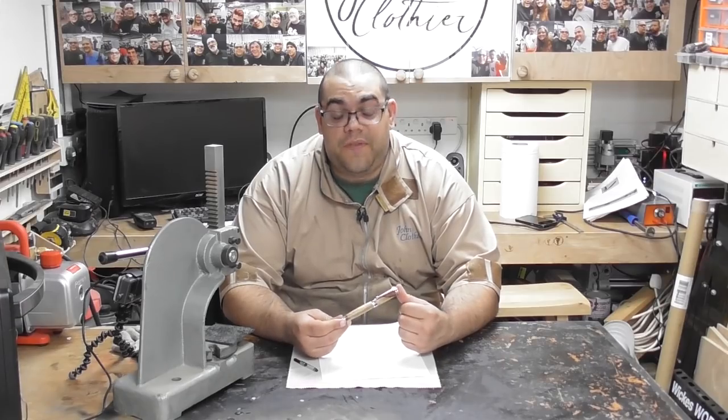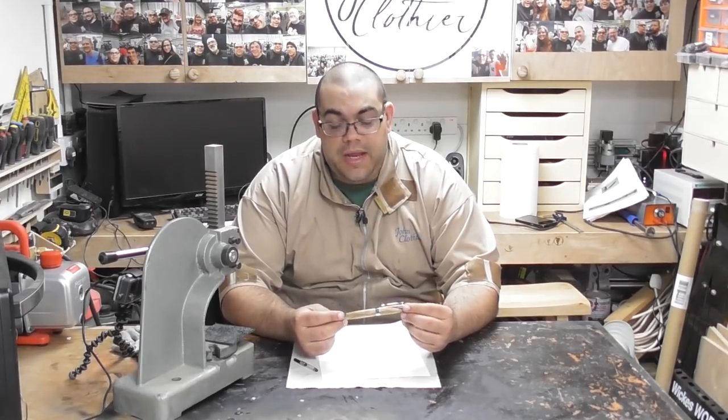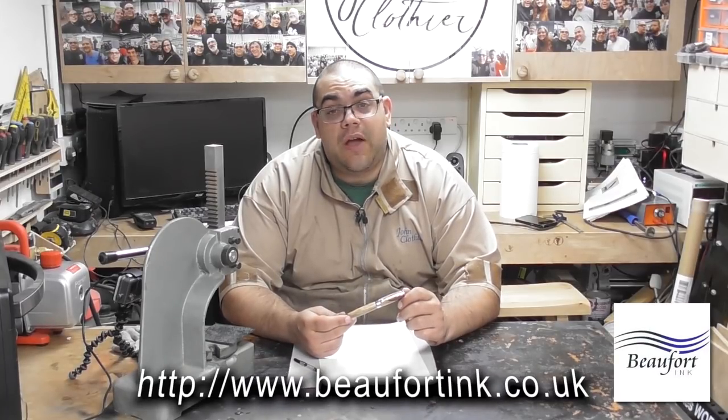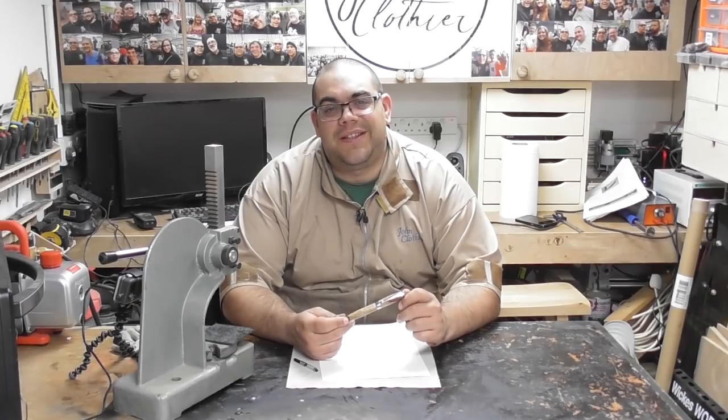There we go — there's the finished pen. I really like this, it's a lovely pen and it feels really nice in the hand as well, it's a good size. Really pleased with this. Go and check out the Beaufort Inc website, maybe order yourself some. I'll speak to you again soon, bye for now.